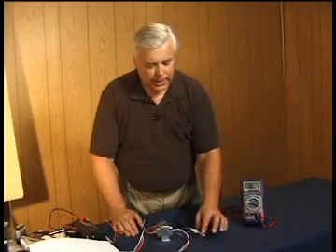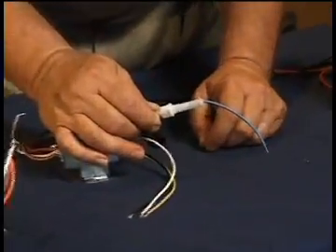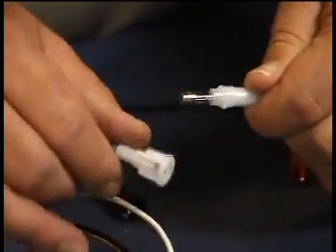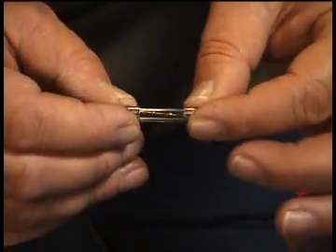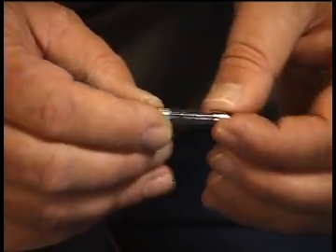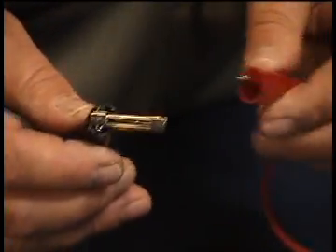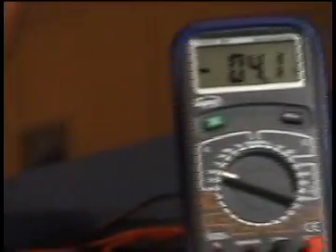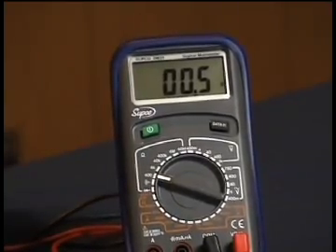All you have to do is locate the fuse holder on the common wire. On this transformer, the blue wire is the common wire, which is why we find the fuse holder there. Locate the fuse holder, take the fuse out — in some cases you could do a visual inspection, but the best way is to use an ohmmeter. Place one lead on each side of the fuse; if the meter shows continuity, the fuse is okay.